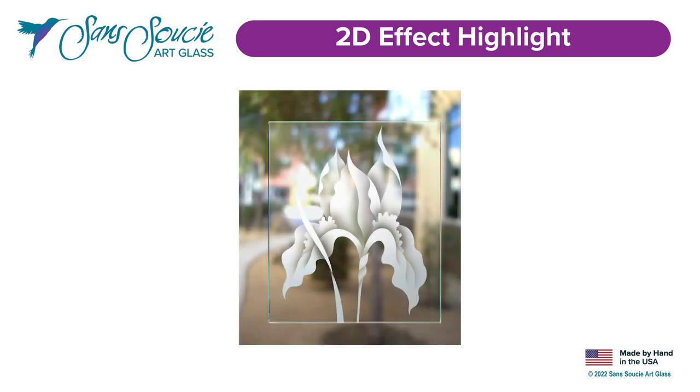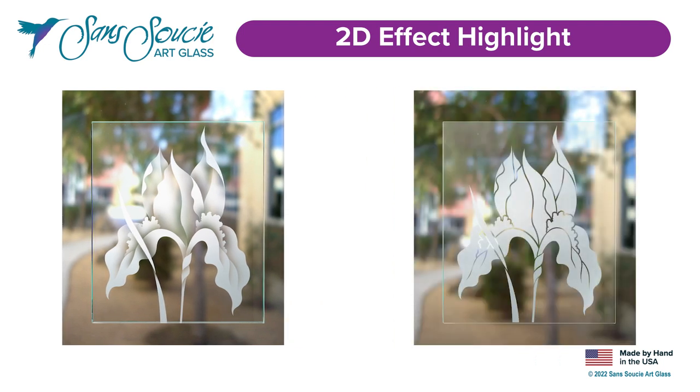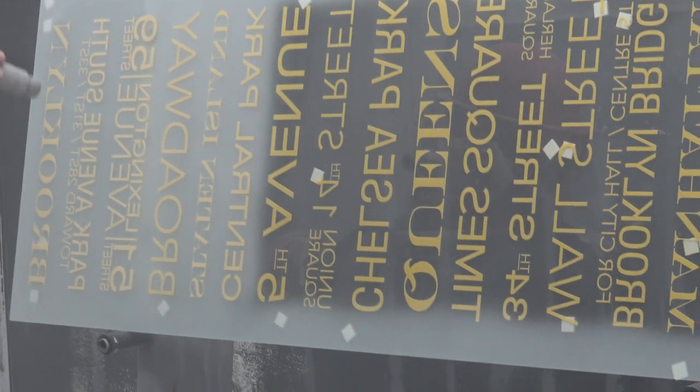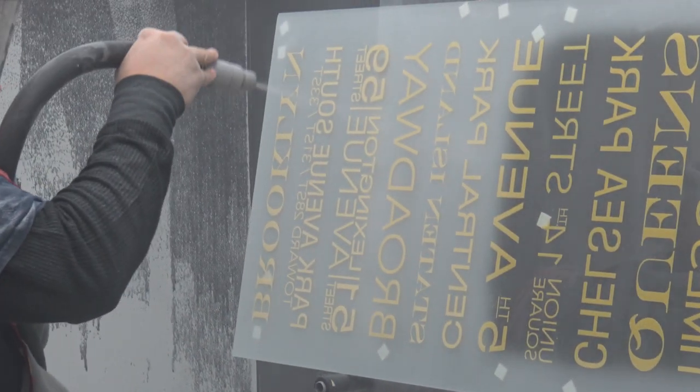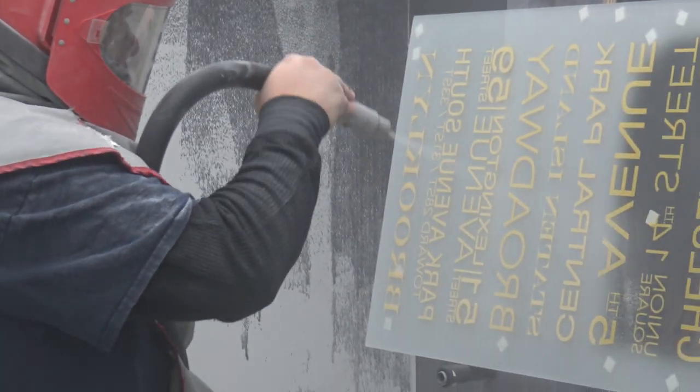To truly appreciate our 2D effect we need to compare it to 1D. 1D shows the design as solid white shapes, known as a single stage sandblast.